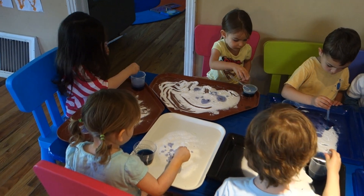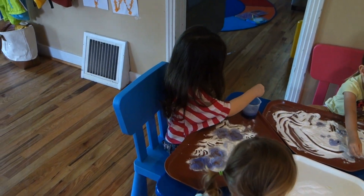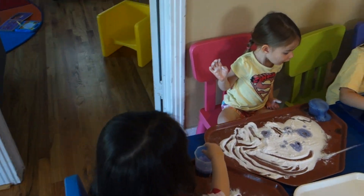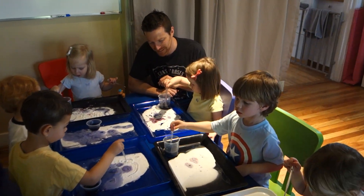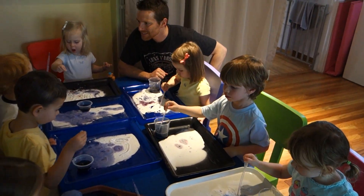So guys, Aaliyah's doing something pretty cool here. Look it! It's so cool! Watch this — when I put it down, it goes into the panel! Look it! So cool! Yeah! Look it! It's so cool!